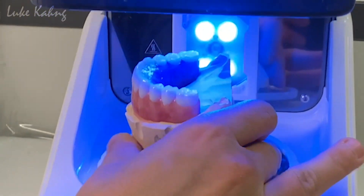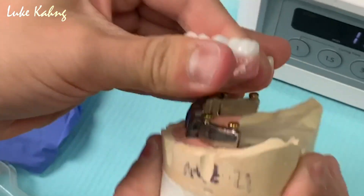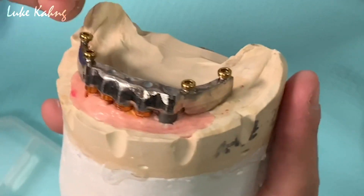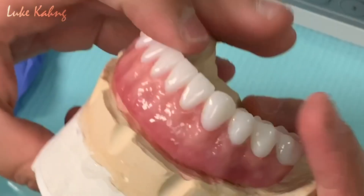After curing, check once more that the locator fits onto the hybrid bar. It should be able to fit with a snap.